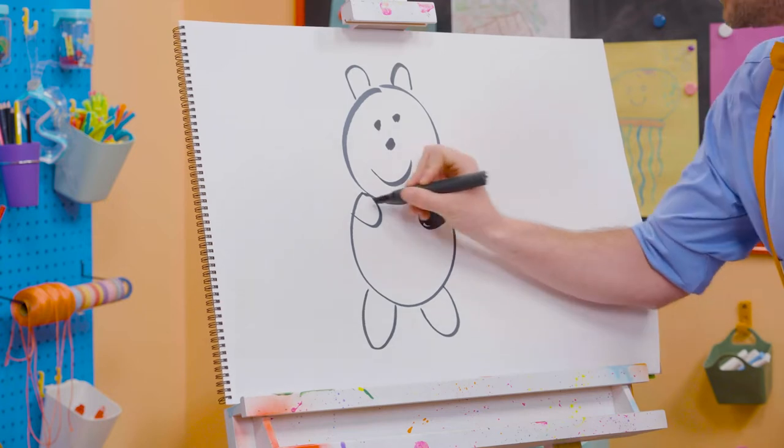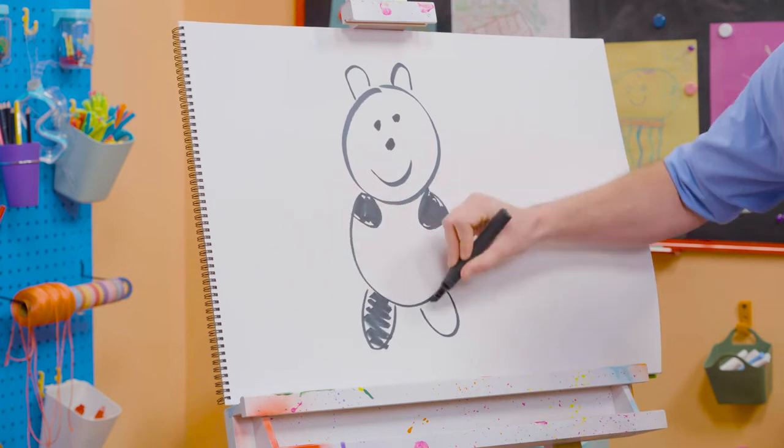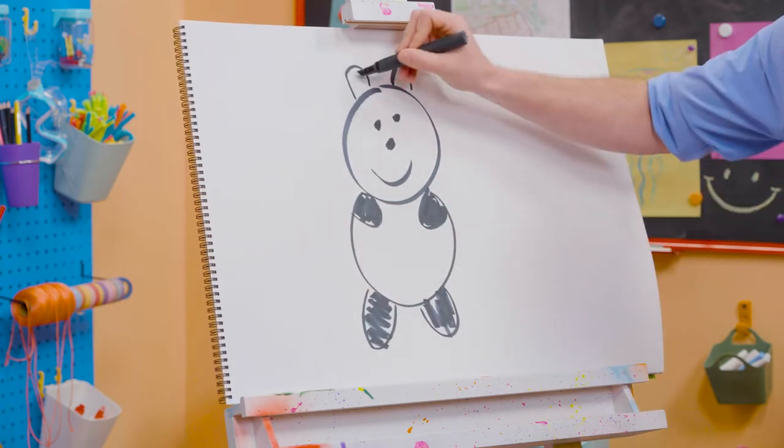All right, there's one arm — color that one in. Perfect. And then a leg, another leg. And you can't forget about the ears.